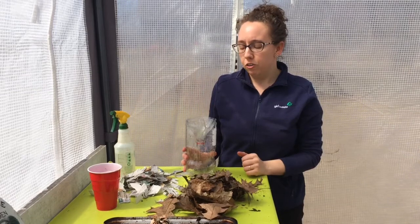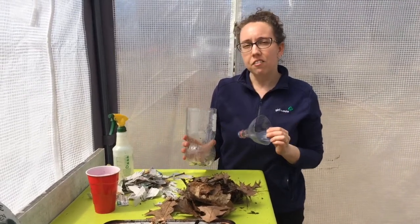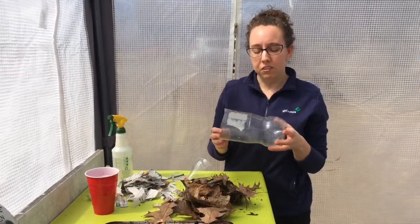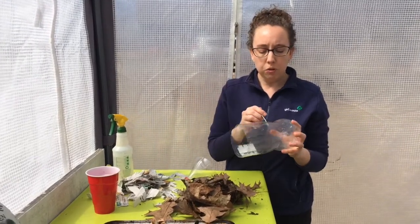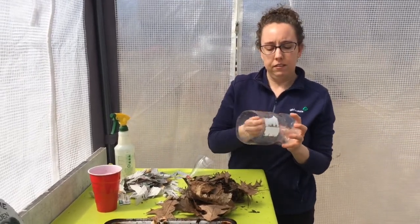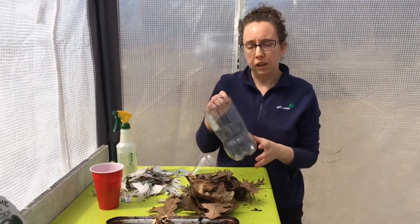The first thing that you're going to want to do is cut off the top of your bottle like this, and this is a great place to get an adult to help you. The next thing is to poke some holes into the sides of your bottle. I used a nail for this, and I just poked a bunch of holes around the sides and the bottom of my bottle. This was a little hard, so you might also want an adult to help you with this part as well.